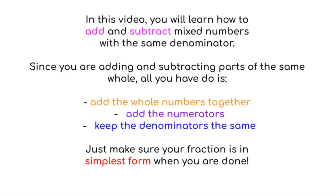In this video, you will learn how to add and subtract mixed numbers with the same denominator. Since you are adding and subtracting parts of the same whole, all you have to do is add the whole numbers together, add the numerators, and keep the denominators the same. Just make sure your fraction is in simplest form when you are done.